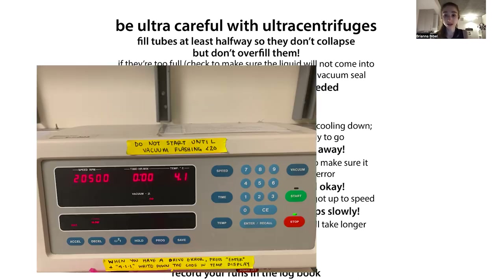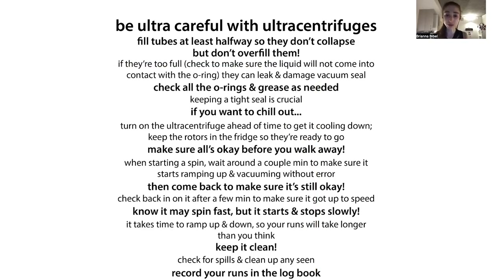The centrifuge spins fast but starts and stops slowly. You can set acceleration and deceleration rates. A slow deceleration is useful for gradient runs where you don't want to disrupt the bands, or for sensitive pellets. Just make sure you haven't accidentally left the deceleration set to slow when you don't need it — it's not fun when it takes forever to stop. Keep it clean: for ultracentrifuges especially, spills will prevent the vacuum from forming, slow startup, and can damage the machine. There's typically a logbook to track usage, routine maintenance, and any errors.